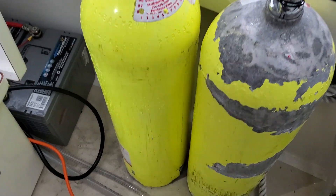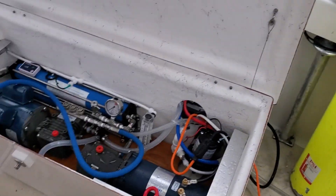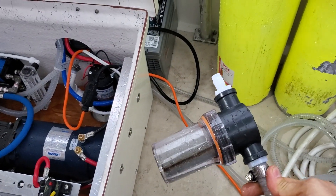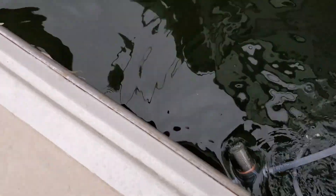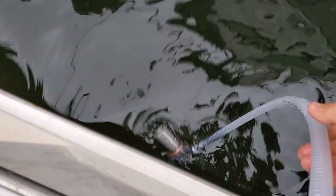Here is a demo of how a portable system would work. The portable systems come with two hoses — one is for overboard, and the other one is for seawater in. So we're going to take both, drop both in the water, and make sure the intake is definitely under the water.